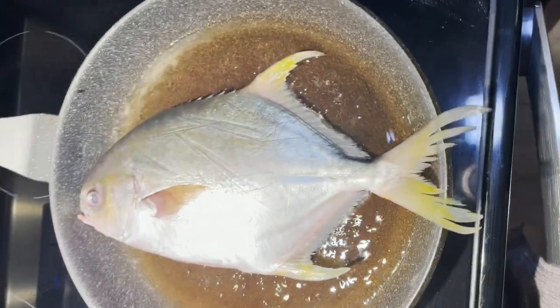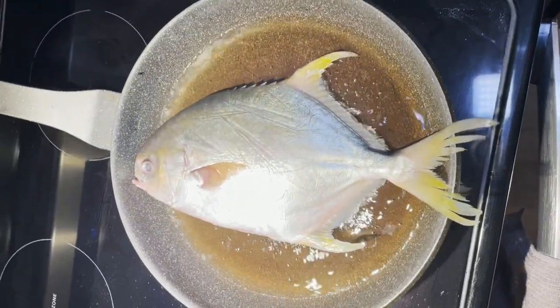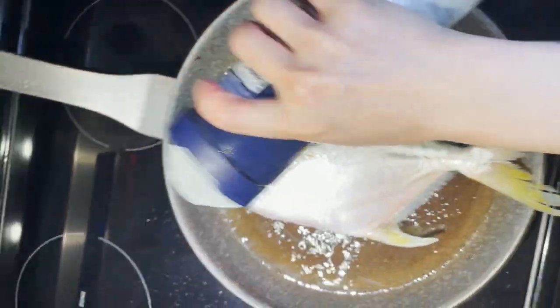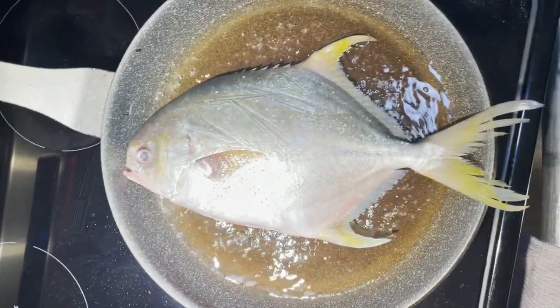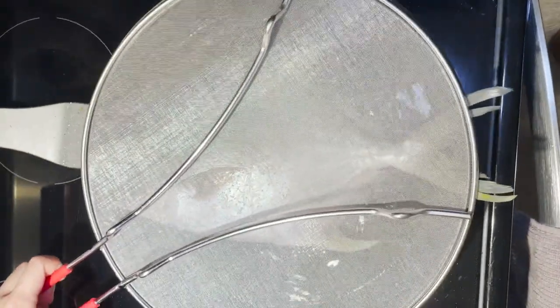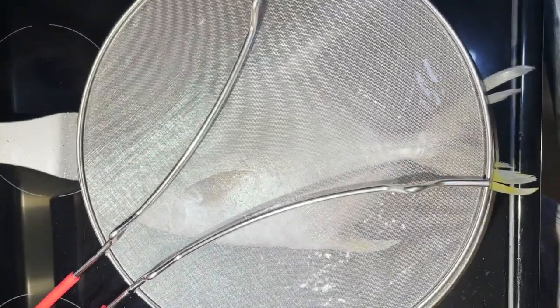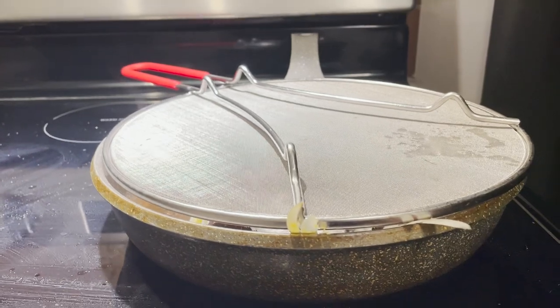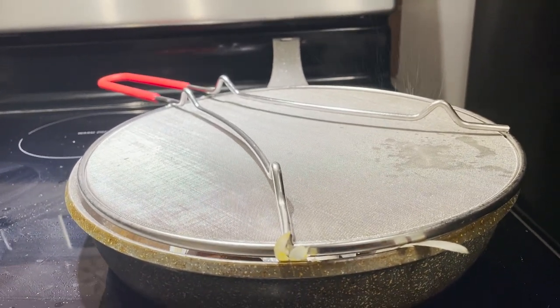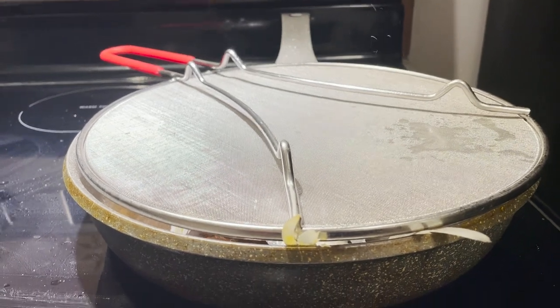I fry my fish in the pan this time because the air fryer doesn't fry the fish well. I prefer putting it on the skillet and frying it myself. You do five minutes each side, or until the eye pops — that's an indication that the skin is crispy and you're ready to go.